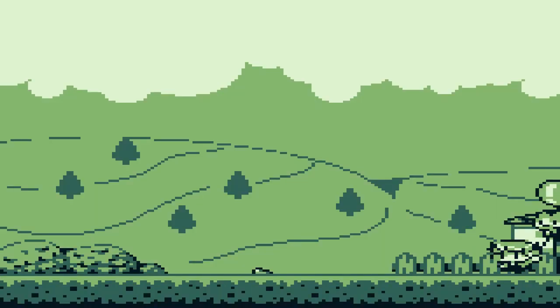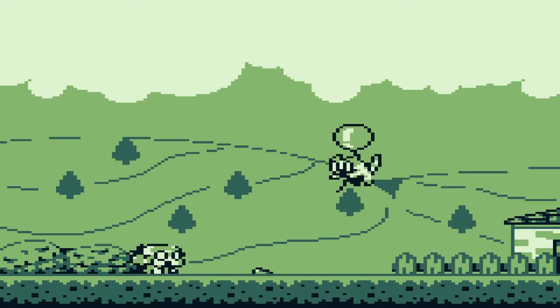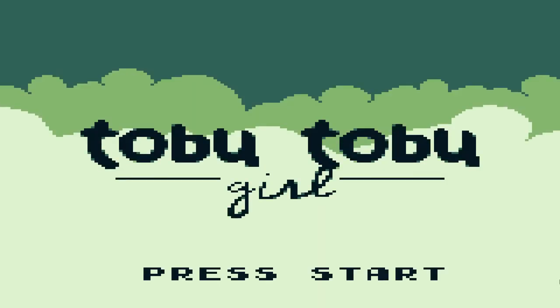On to our first original title — Tobu Tobu Girl is the story of a girl whose cat floats away attached to a balloon. Developed by Tangram and complemented by an amazing soundtrack by Potato Ton, who would have thought a simple climbing game like Doodle Jump could have so much charm? Instead of an endless climber, each level has an end.